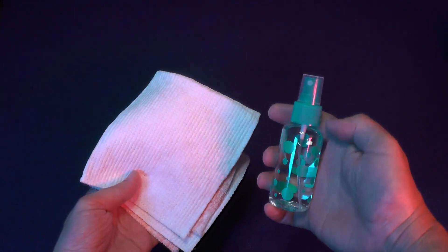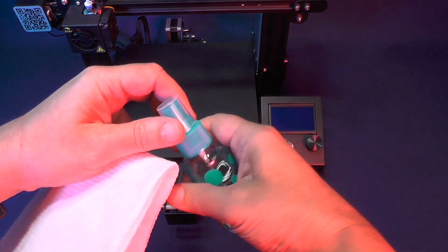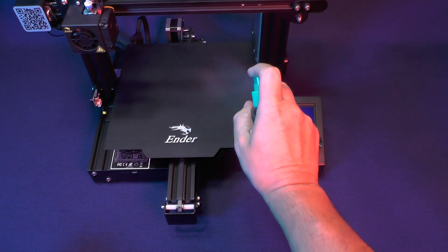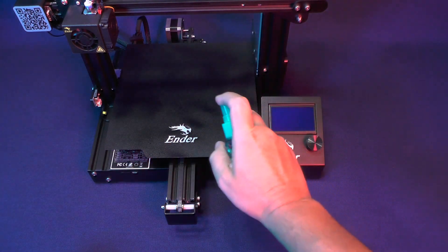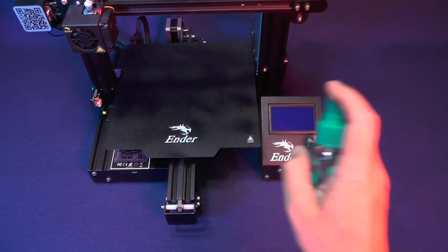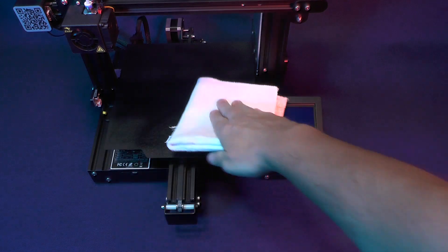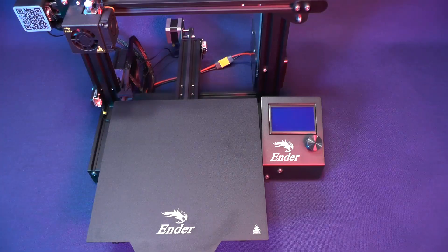Now you pick up a lint-free cloth — but a paper towel will do just fine — and a small spray bottle with isopropyl alcohol. I got this little bottle from a travel kit that I purchased at a 99 cent store. The clean-up process should take place before switching the printer on. You spray the alcohol on the print surface and wipe it off with the cloth.